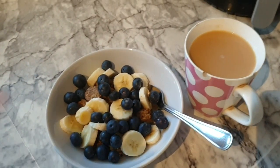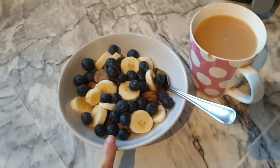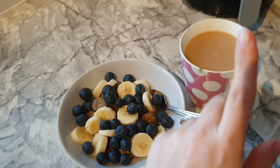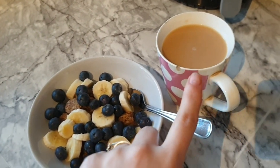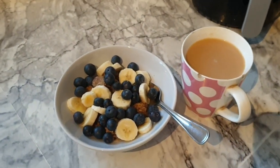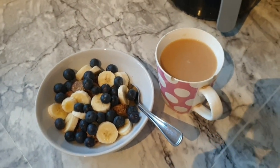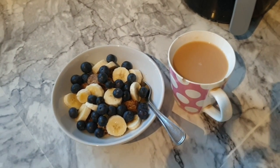So this is breakfast: Weetabix minis from Aldi, banana which is free, blueberries which are speed, and some milk from my healthy extra A allowance in my cereal and tea. In my tea I've got a biscuit brew and three sweeteners. This breakfast is completely syn free using my healthy extra B. I'll show you my meal plan shortly.